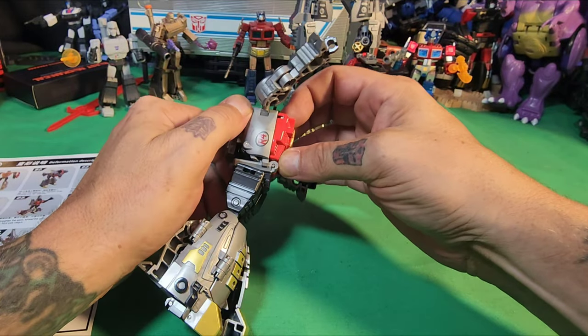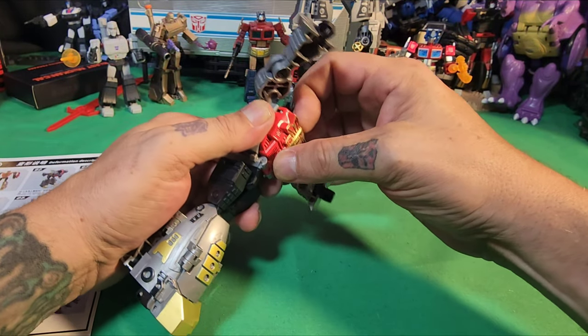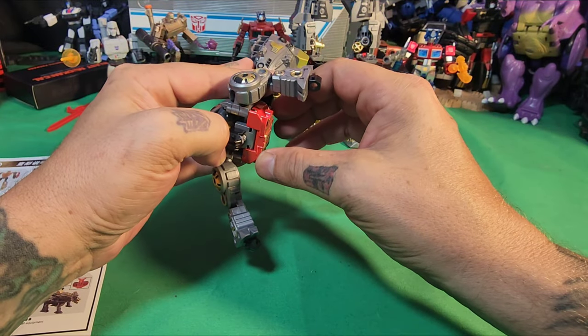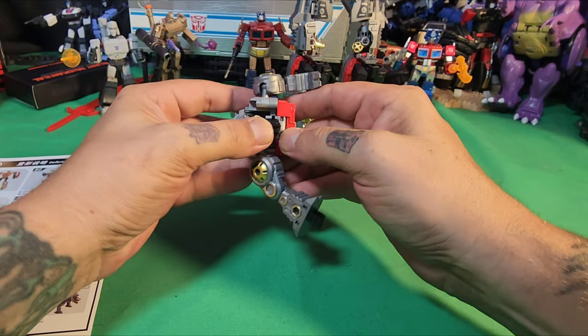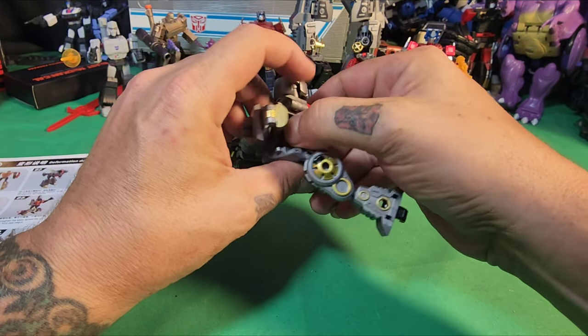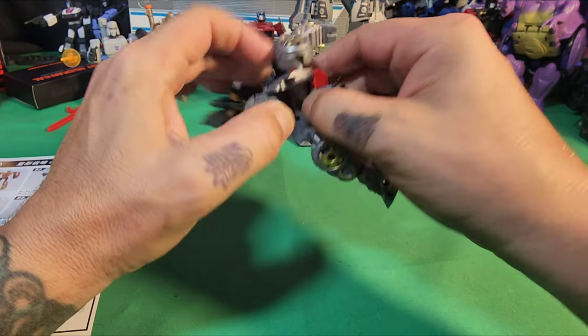It does look like this somehow comes apart — I don't know why, but this seems like it comes completely apart. We'll figure that out later on.